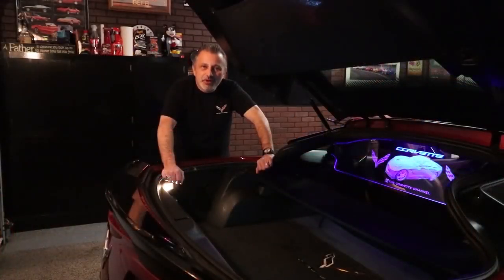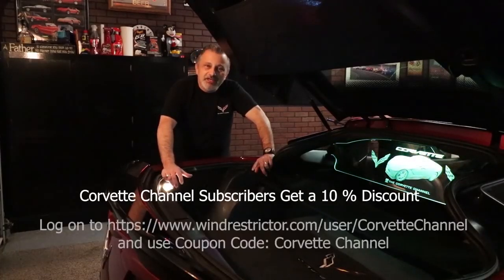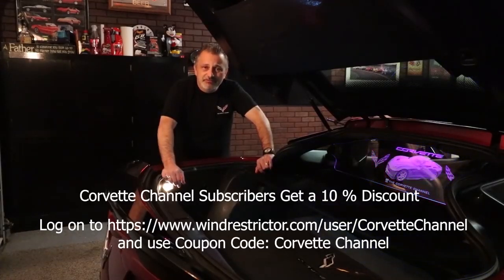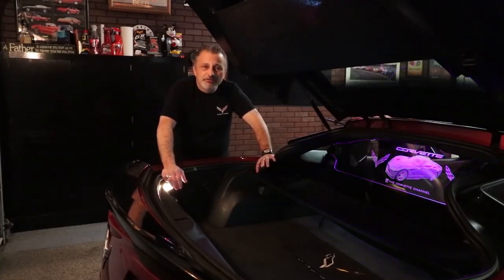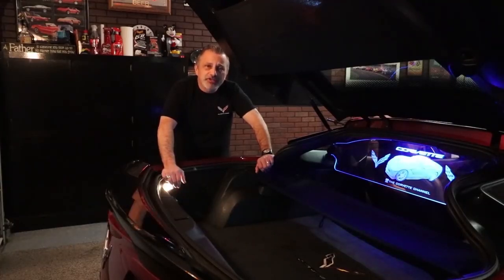Wind Restrictor is sponsoring the Corvette channel and they've authorized me to give you a 10% discount on everything on their site. I'm going to be posting a link and a coupon code you can use on their site, or you can call into customer service to order and receive the 10% off. The product is a genuine licensed product from GM. They offer a whole bunch of different emblems and logos, or they can help you make a custom one. They make them not only for Corvettes but for other brands also — Chevrolet, Ford, Mercedes, and a whole bunch more.